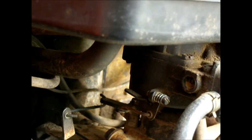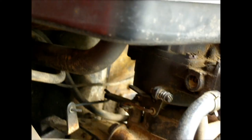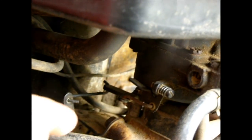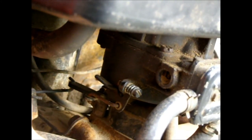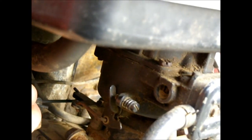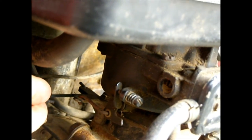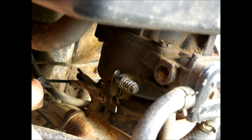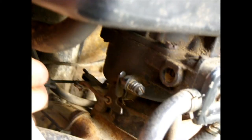I noticed that with my throttle control set to rabbit, I still have a lot of play here, and that brings the RPM up a lot. So that's what I need to hook up an auxiliary throttle to.